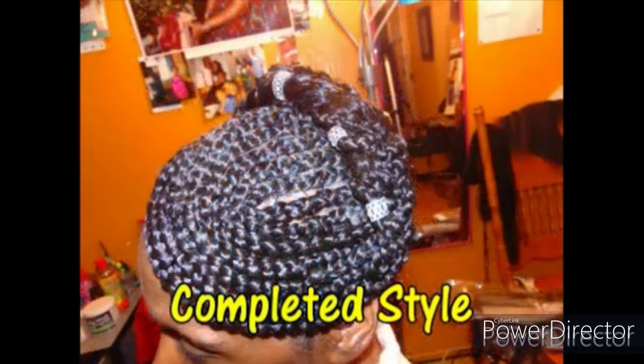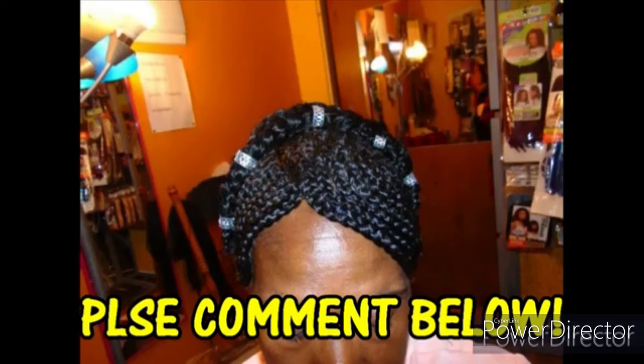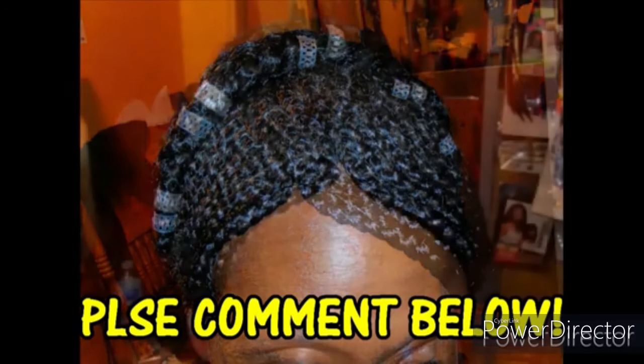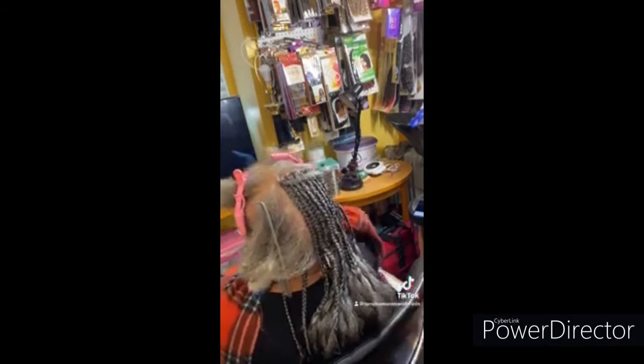This is her completed style — I hope you enjoyed it and learned something of value! Please comment and leave me any questions below. I love comments and questions. Thank you and much love to all my subs and new viewers. Thanks for tuning in today.